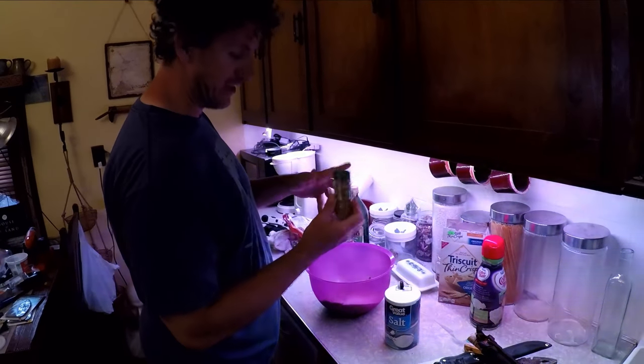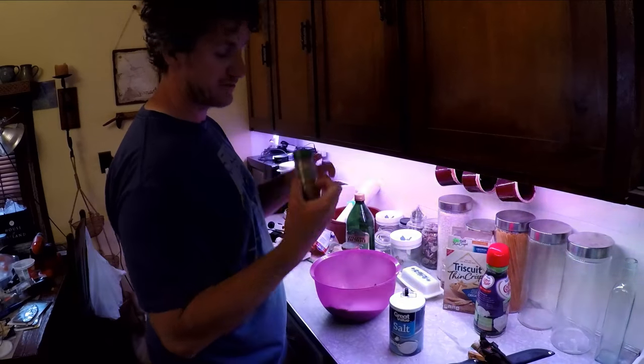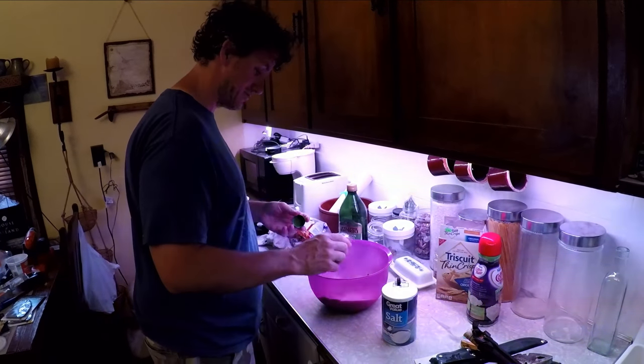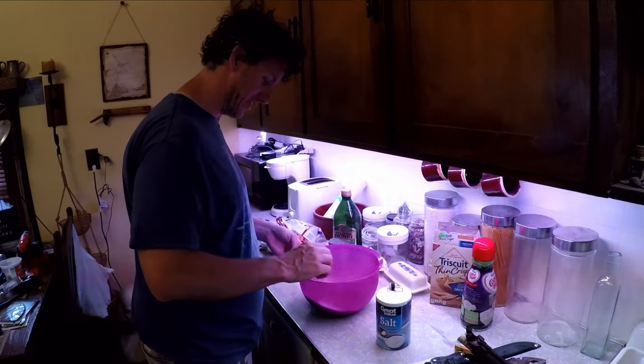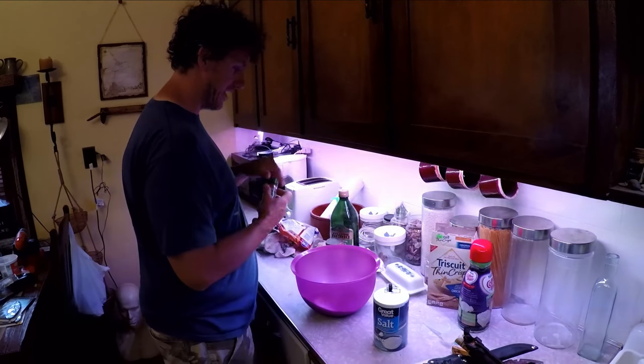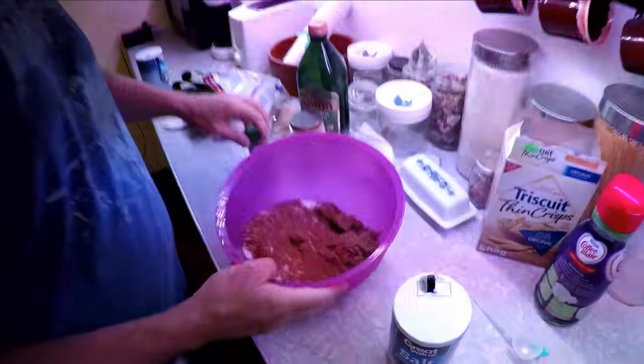They use Chinese five spice. Smells like Christmas. So there's one thing I want my fish to smell like, it's Christmas. I don't know why. I just put enough in to get good flavor.